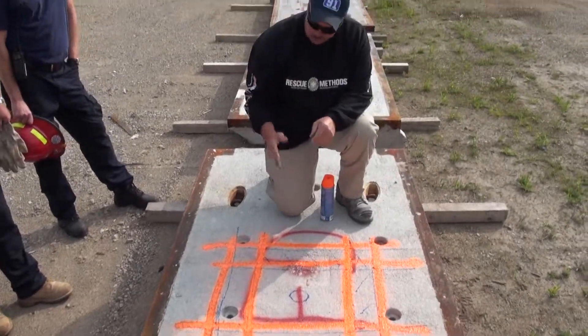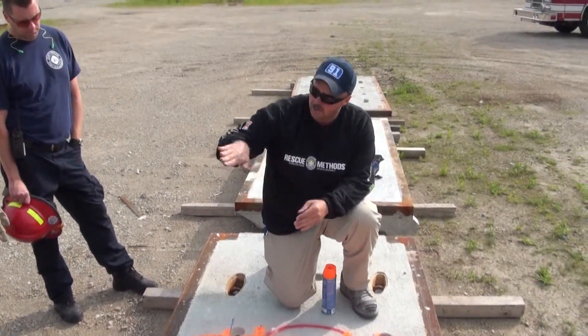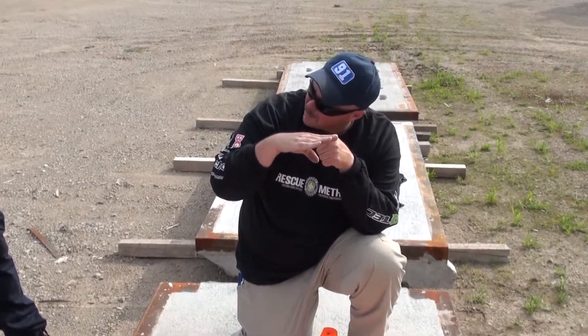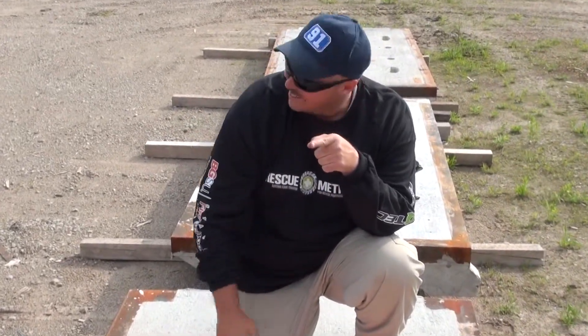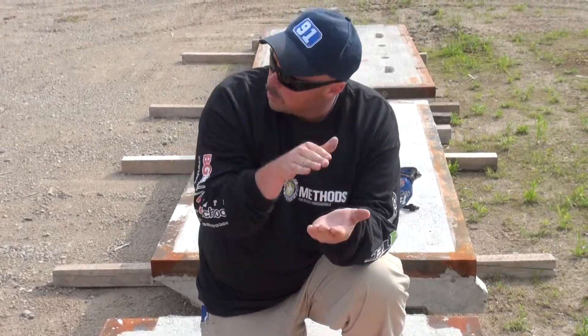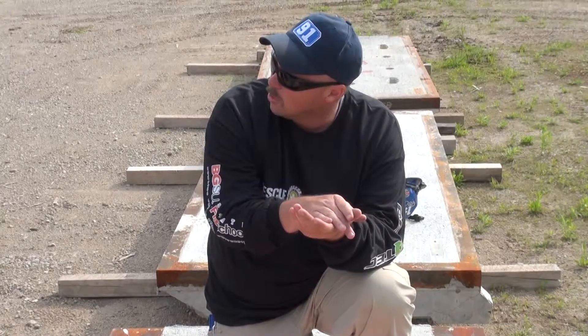Just like when you're cutting a roof, you want to make sure those cuts overlap. When you look at your blade, you have to make sure your depth is at the bottom of your blade, clear past this cut. You have to take that full depth all the way past the other cut.